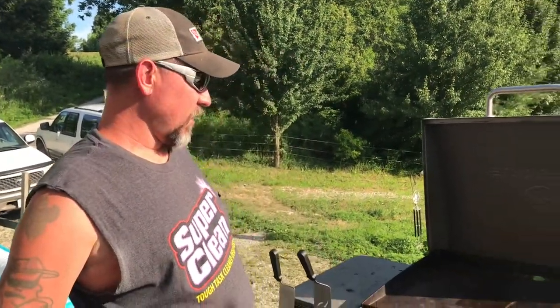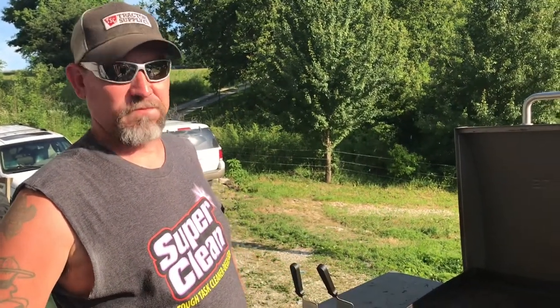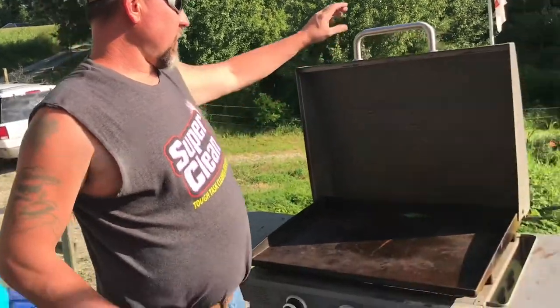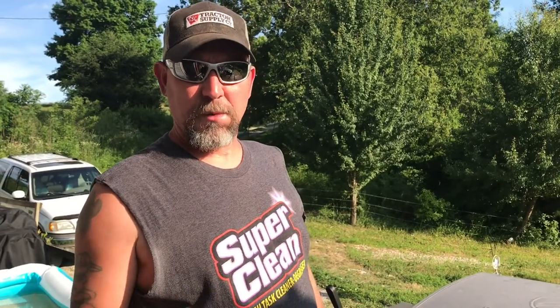What's up guys? Joshua Skinner Farms coming back at you. Today I'm going to make Miss Amy some club sandwiches on the Blackstone. So we've got it all fired up here. It's good and hot. We're just going to go in the house, get some bacon, some ham, turkey, get some bread, get it ready to get toasted up and we'll see what we can come up with.